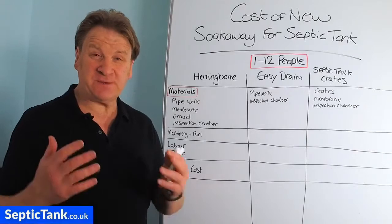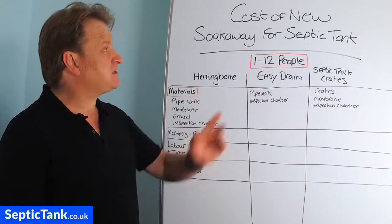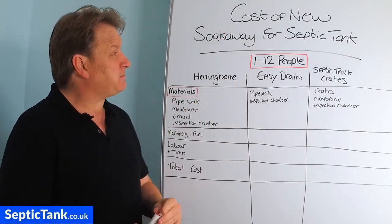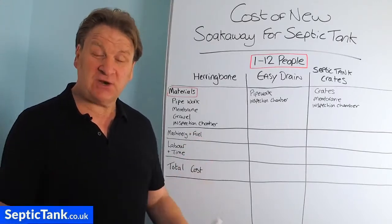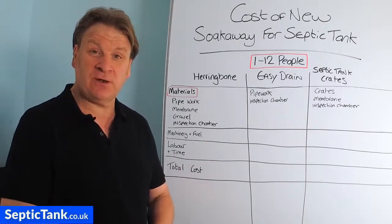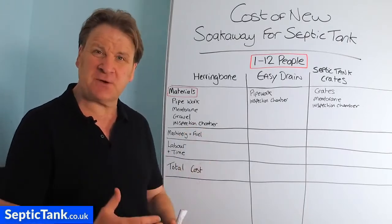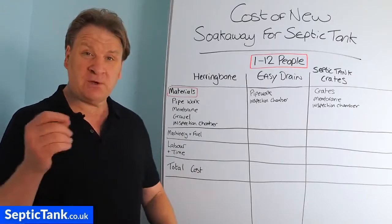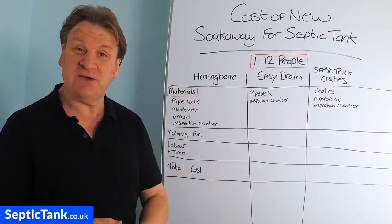Hello, Jason here from septictank.co.uk. Today's video is entitled 'Cost of a New Soak Away for Septic Tank.' Basically, what is it going to cost you if you want to install a new soak away for your septic tank, or maybe you're looking to replace an old soak away with a new one? I'm going to show you how much it's going to cost and how long it's going to take to install.